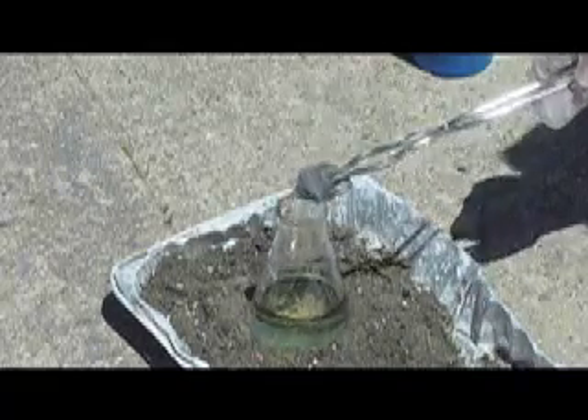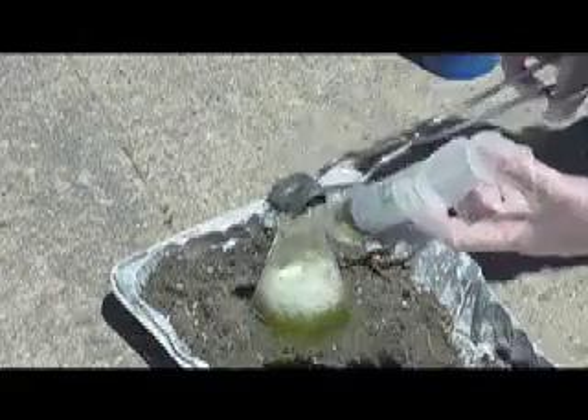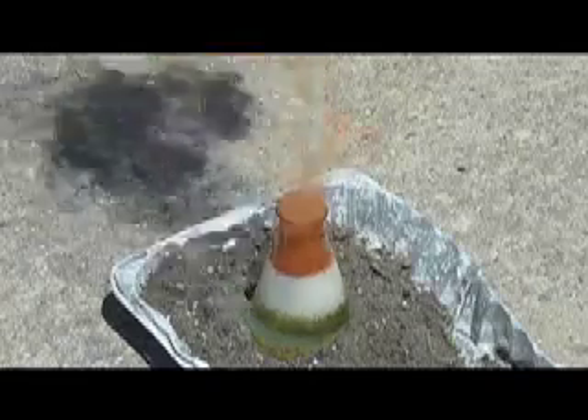The hot steel wool above where the chlorine gas is coming up will make iron dichloride and trichloride. I've got hot steel wool, making chlorine, and it's making iron dichloride and trichloride.